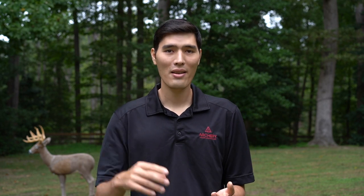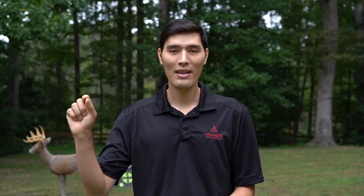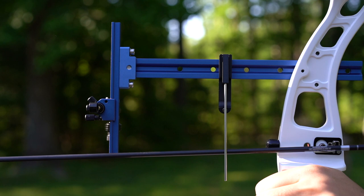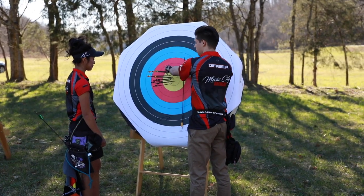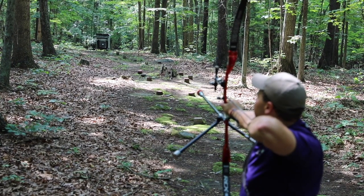Olympic recurve also has sights, which are adjustable and give you an aiming reference. They also have something called a clicker, which is like a little tab on the riser of the bow. The arrow gets pulled past it, and when that arrow slides past that tab it clicks, telling the archer when to shoot. It gives them a very consistent draw length — how far they're pulling back every time — adding consistency and a release signal. If you're new to archery you'll probably start with an indoor competition at 18 meters or 20 yards. You can also shoot 3D archery with foam animal targets, as well as field archery with an Olympic recurve — there's a lot you can do with them, and of course you can just shoot for fun.